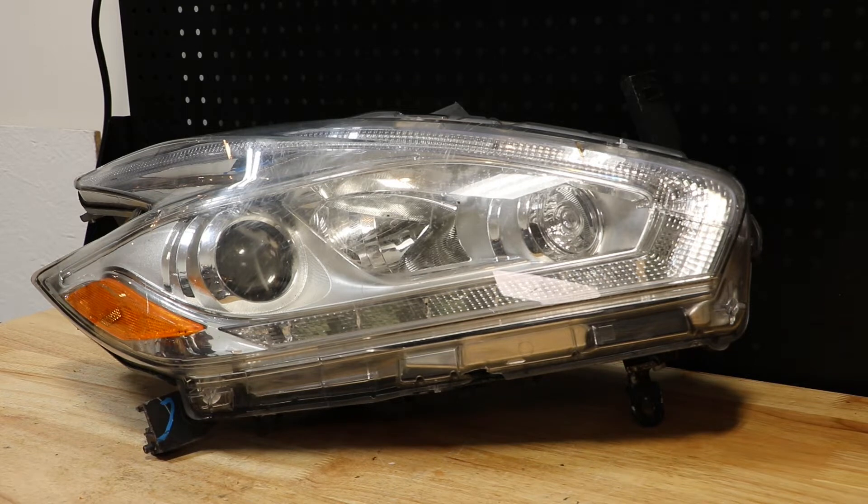In this video, I will be disassembling this 2015 Nissan Murano Halogen headlight.